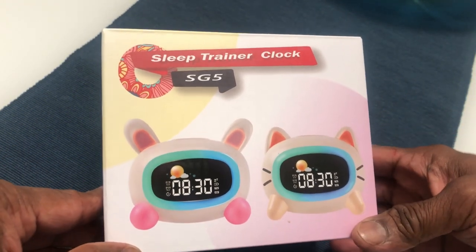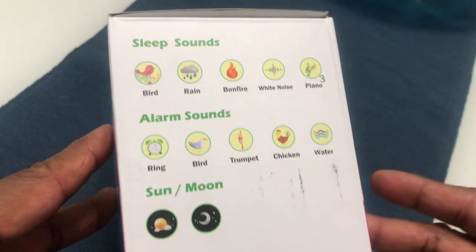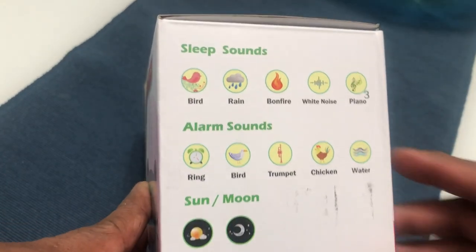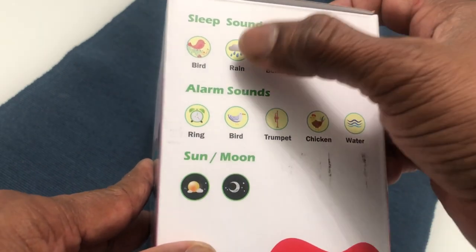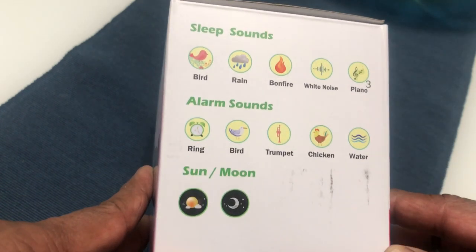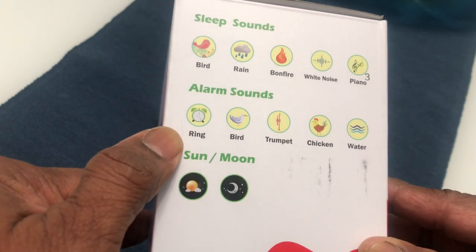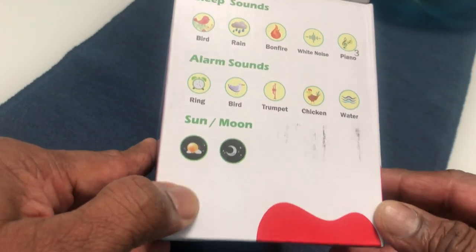Hello guys, this is a quick video of this kids alarm clock called a sleep trainer clock, model SG5. I bought this to present to one of our neighbors. It has a lot of good features and a kids clock shape and size. It has different sleep sounds: bird, rain, bonfire, white noise, and three different types of piano songs. To wake them up, there are five different alarm sounds: ring, bird, trumpet, chicken, and water. It also changes color with sun and moon themes.